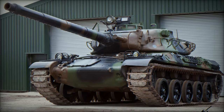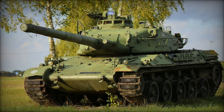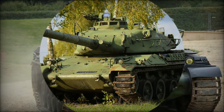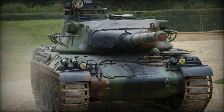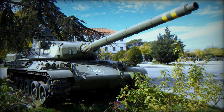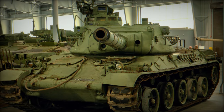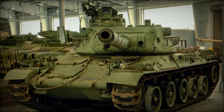The AMX-30 entered full-scale production in 1966 and remained in production for an impressive 27 years, reflecting its enduring appeal and versatility. Over 3,500 units were produced during this period. Its export success was particularly notable, with many Middle Eastern countries becoming key customers. The tank's balance of firepower, mobility, and relatively low weight made it a popular choice for nations looking for a capable MBT without the logistical burdens of heavier, more complex tanks.